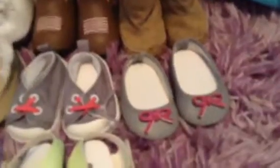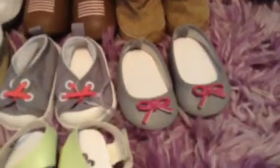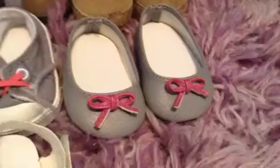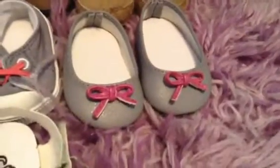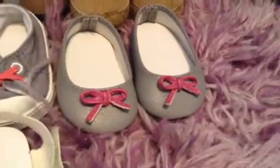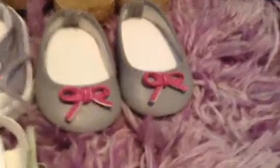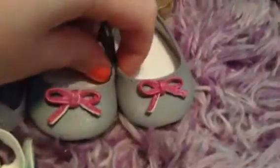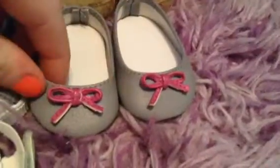Now moving on to the next row. These shoes are little flats from the Sweet School dress, I'm pretty sure. They're gray and they have these little purple bows — I really like these, they're just really cute.